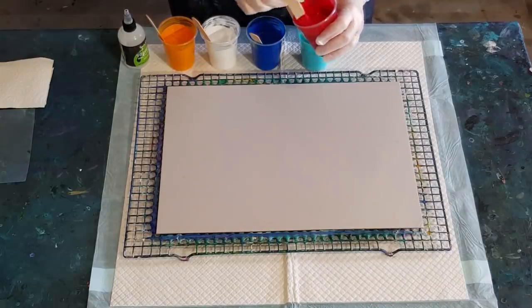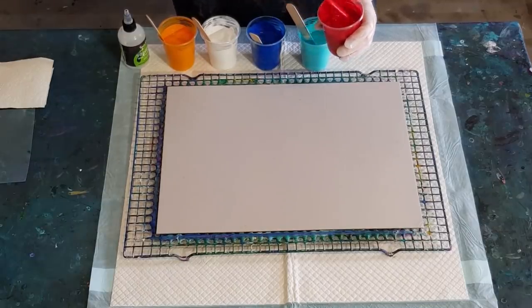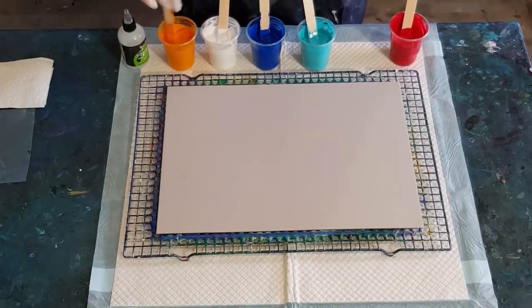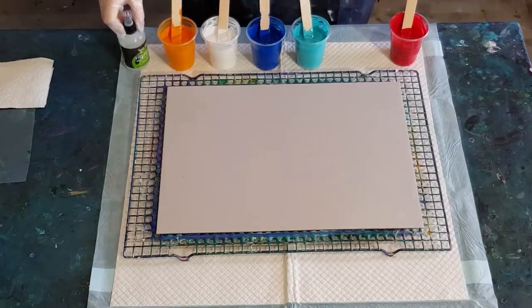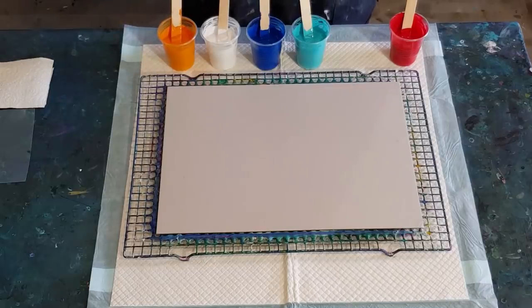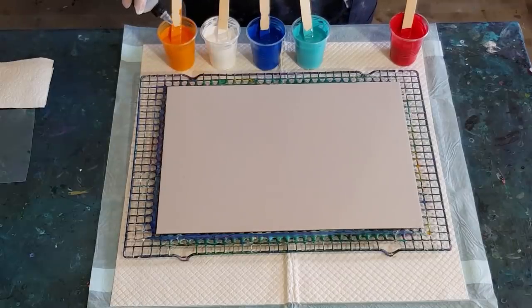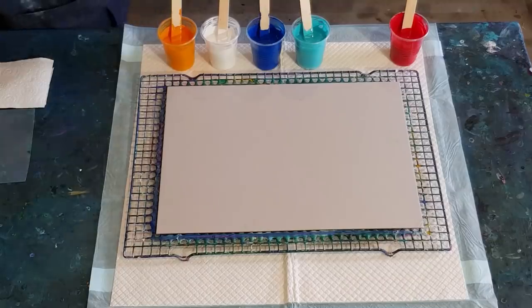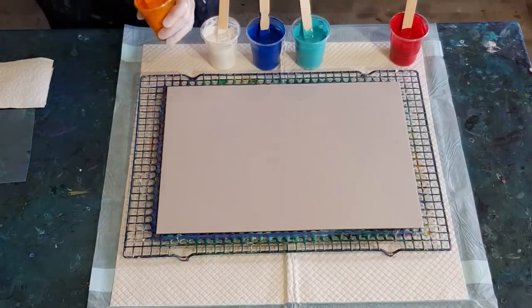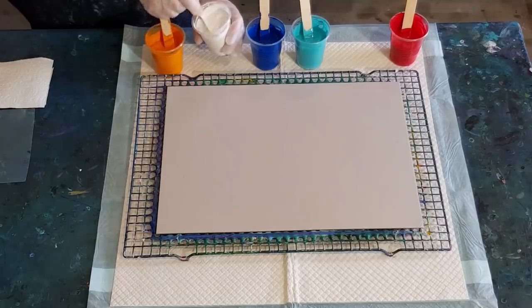One of the ladies on our Australian acrylic pouring group, Jilly, did a swipe with red and I thought wow — I've never swiped with red. I've swiped with white, black, navy, and metallics, but never red. So I thought I'd give it a go! I've just got glue and water in my mix. I've made it a tinge thicker than what I've been using for other swipes. For cells, my usual treadmill silicone — I'm going to put two drops in each color but none in the swipe color.